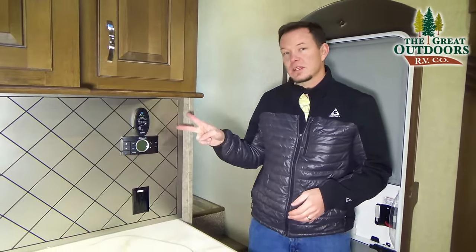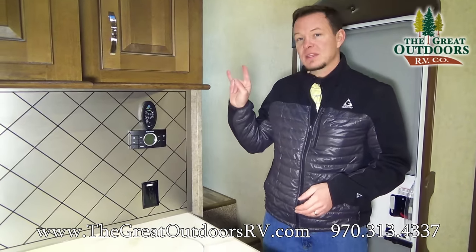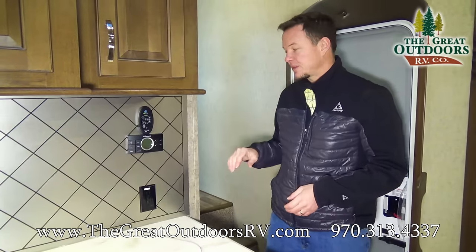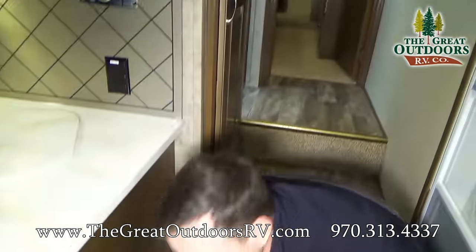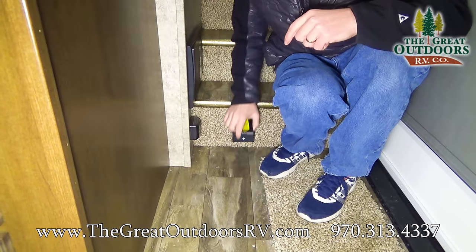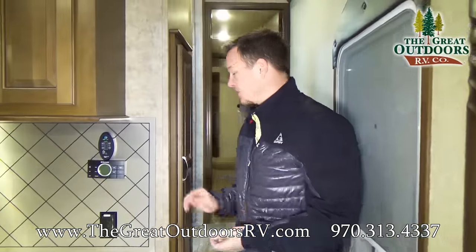This does have two air conditioners — one in the living room and one in the bedroom — with separate sensors to sense the temperature in each zone. As we come around down here, this also has central vac built into it, with a hose that connects right in here and stretches all the way from one end of the coach to the other.